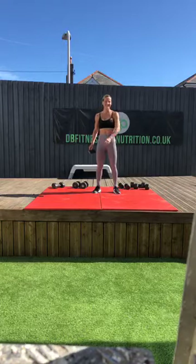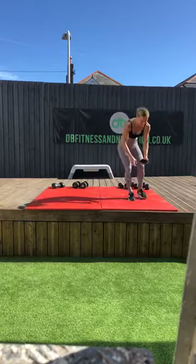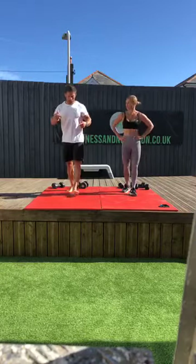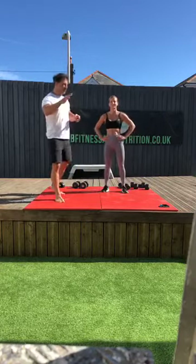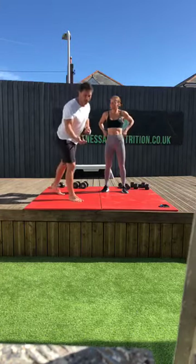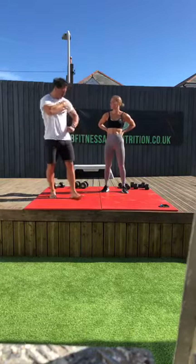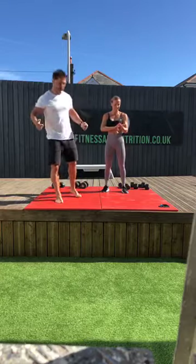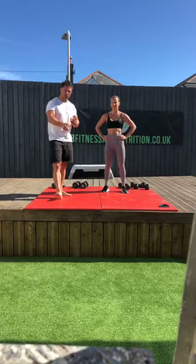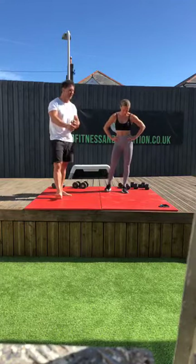Good morning. So when we did the dumbbell session last week, we ran out of time to do biceps and back, which is a really good combination. We've got our shoulders, triceps and chest done, so we're just going to get the biceps and the back done today. We're going to do a bicep exercise straight into a back exercise. I'll go first — looking to get 12 to 15 reps on my biceps, then 12 to 15 reps on my back.